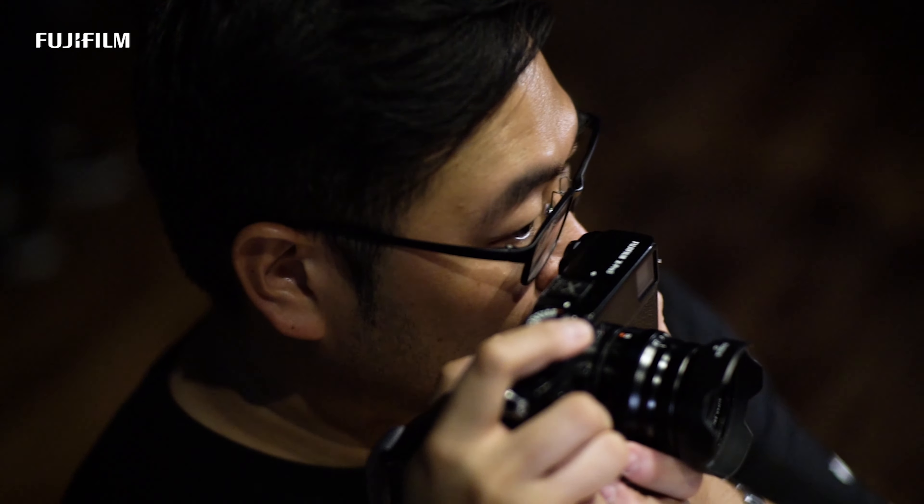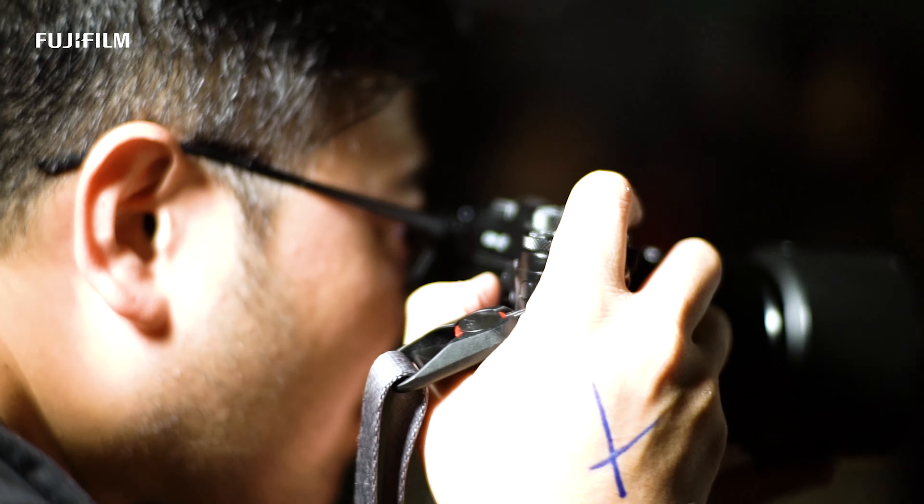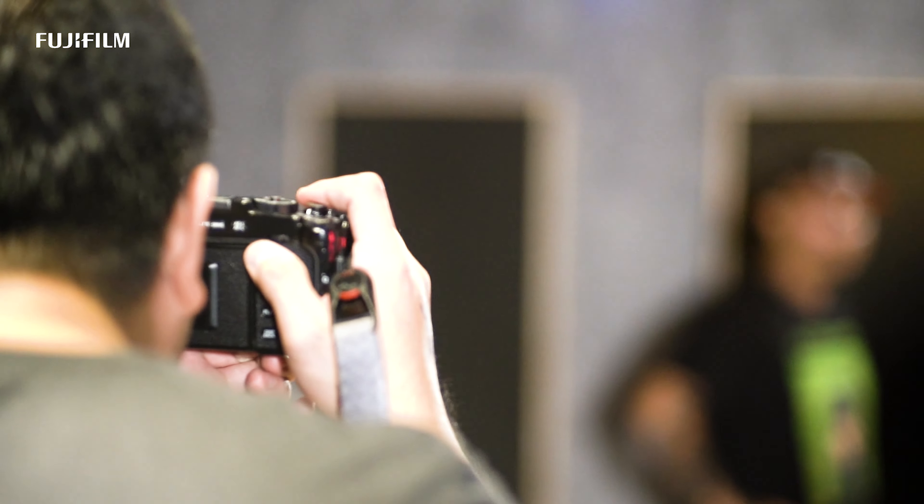With the new improved OVF or EVF — the optical viewfinder or the electronic viewfinder — you get wider coverage as you look through the viewfinder.